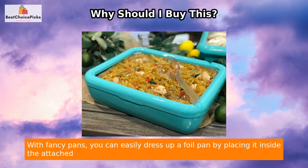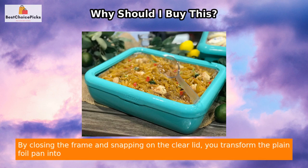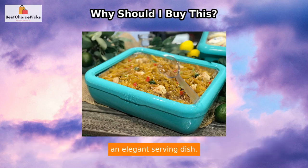With Fancy Pans, you can easily dress up a foil pan by placing it inside the attached frame. By closing the frame and snapping on the clear lid, you transform the plain foil pan into an elegant serving dish.